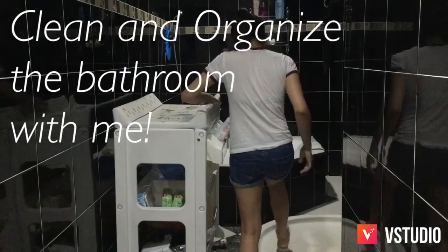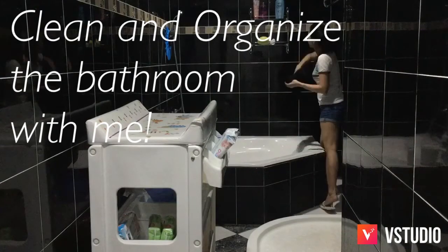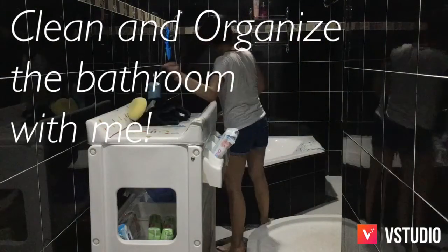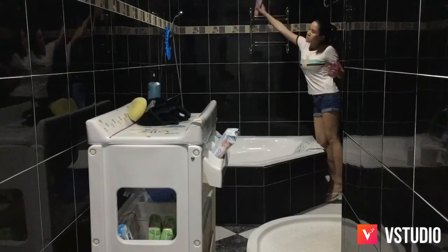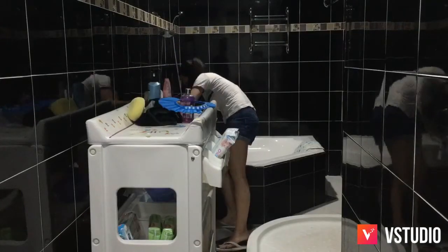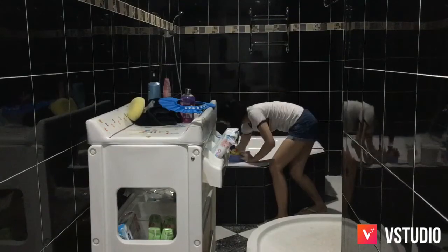Hi guys! Today I'm going to show you how I clean and organize Aiden's bathroom. So this is actually the master's bathroom, but since this is the only bathroom that has a tub in it, that's why it became Aiden's bathroom. It's easier to bathe a toddler in a tub.